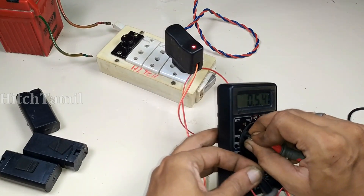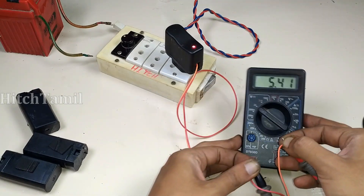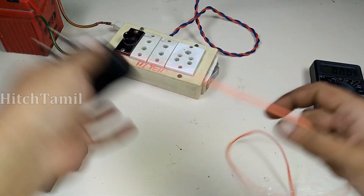Reading 5.4 volts. Now 5.5 volts. 5.5 volts. 5.5 volts. The charger is first open.